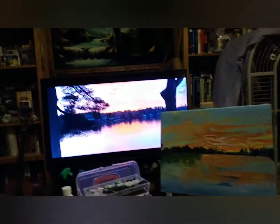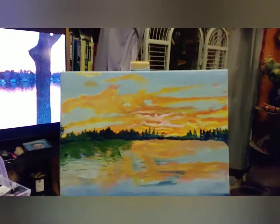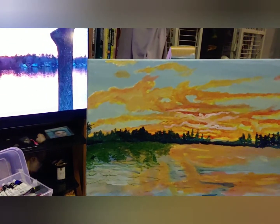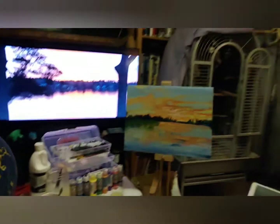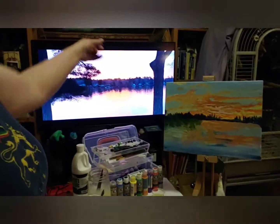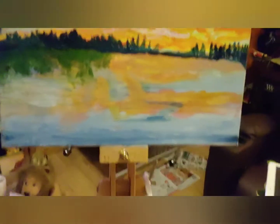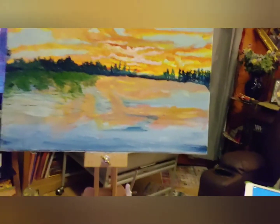It's coming along — it's not exactly like the photo, but it's coming along. And besides, this is going to be my painting, even though it's based on someone else's picture. We're trying to keep me out of the shot; you're looking at the TV, and the picture is much brighter on screen. We're going to keep going — that's what we're doing today.